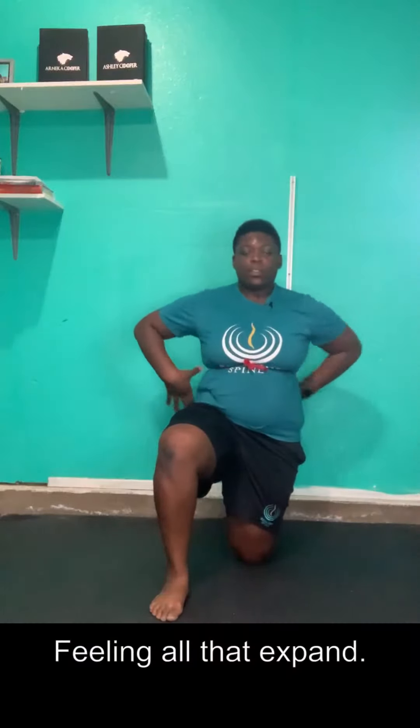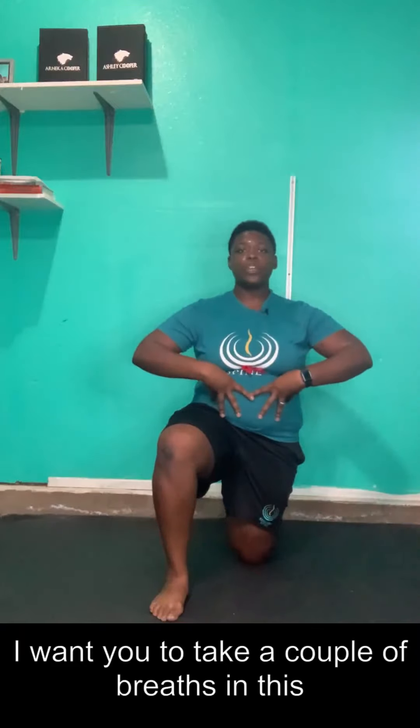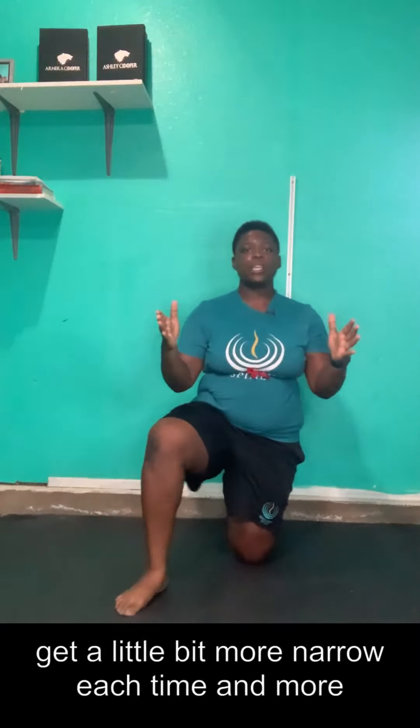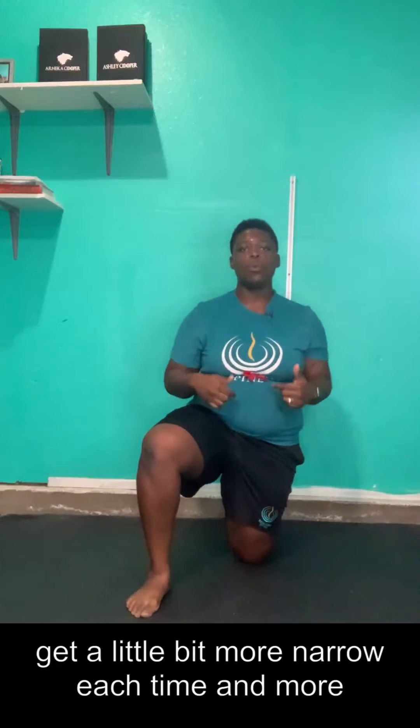Take a deep breath in. Feel all that expand and blow out. I want you to take a couple of breaths in this position. If you started off wider, see if we can get a little bit more narrow each time and more breathing in that 360-degree pattern. Try that out and let us know how it goes. Let's go.